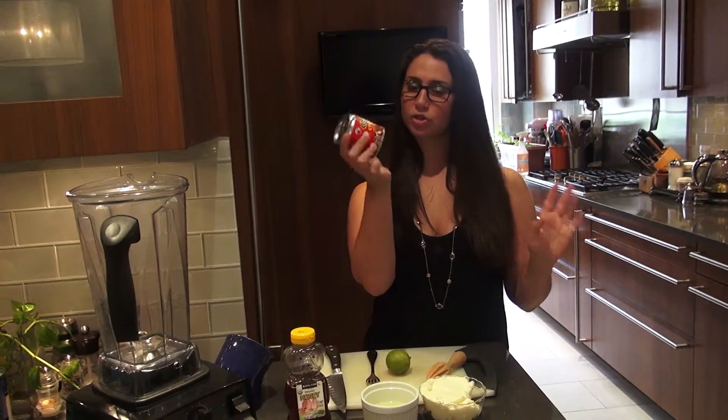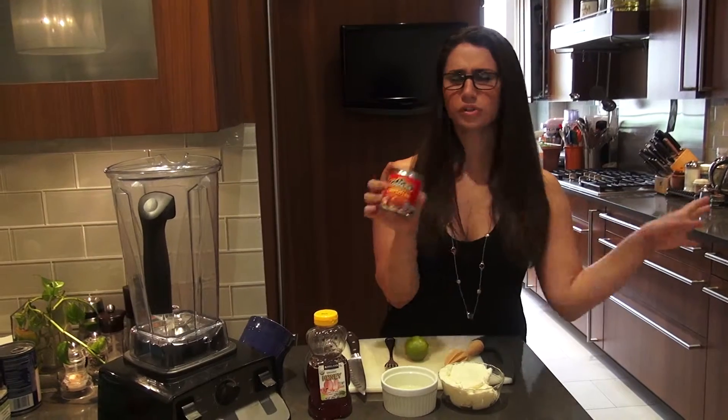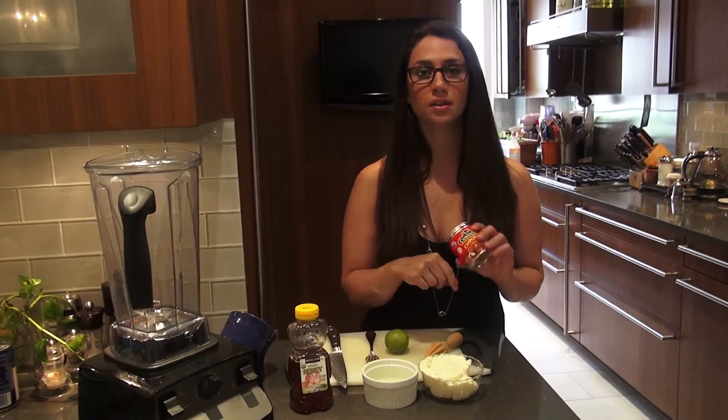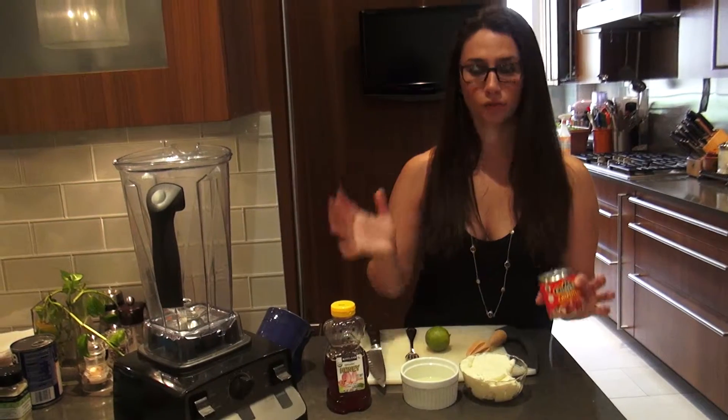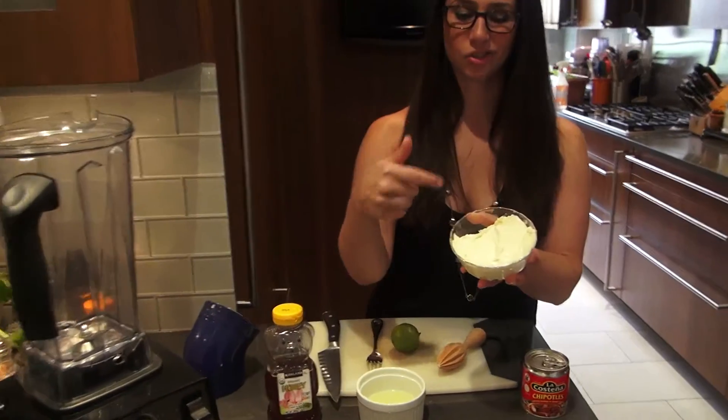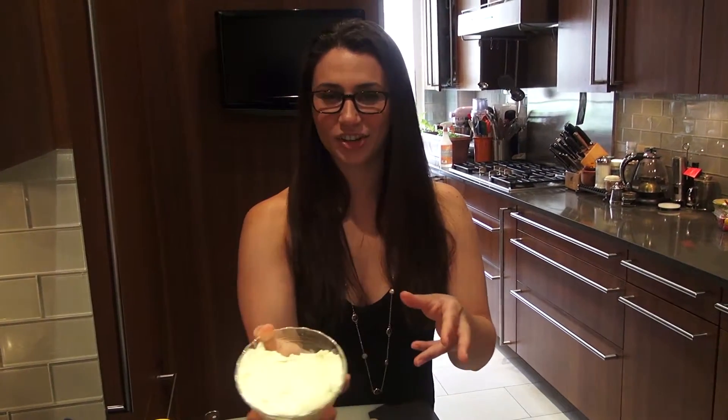This can is about two bucks. You can also use chipotles in other things - stews, marinades, you name it. But today we're using it in mayo. You can make a mayo from scratch, or you can use good old Hellmann's or whatever you fancy. This is just regular Hellmann's mayonnaise.